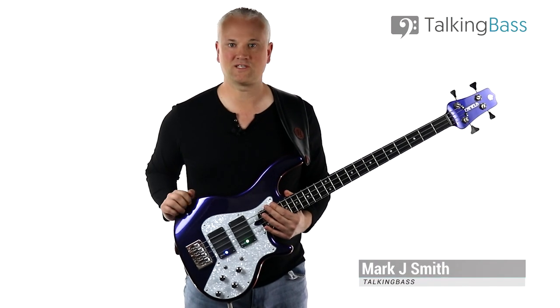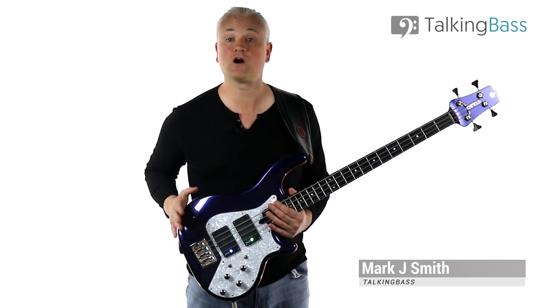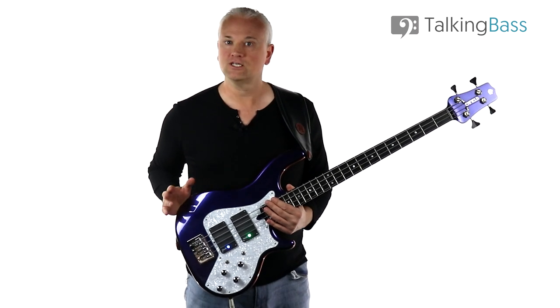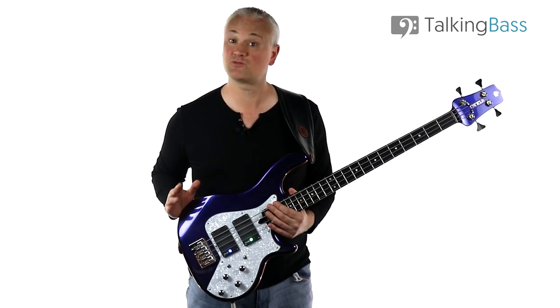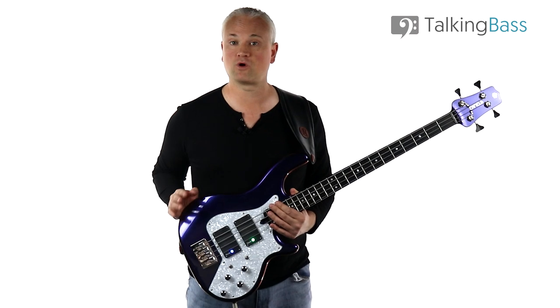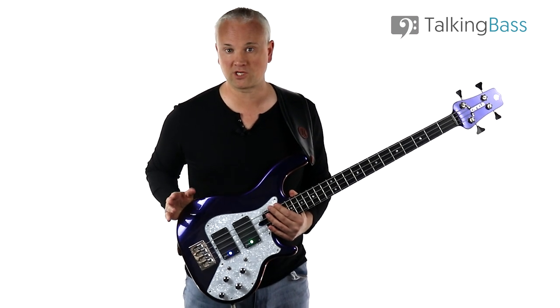Hi again, Mark here from Talking Bass. This week we had the great honour of interviewing the legendary bass player Tony Levin here on the channel. Tony has built up an incredible CV as a sideman over the years, but he's probably most well-known for his work with Peter Gabriel and King Crimson.